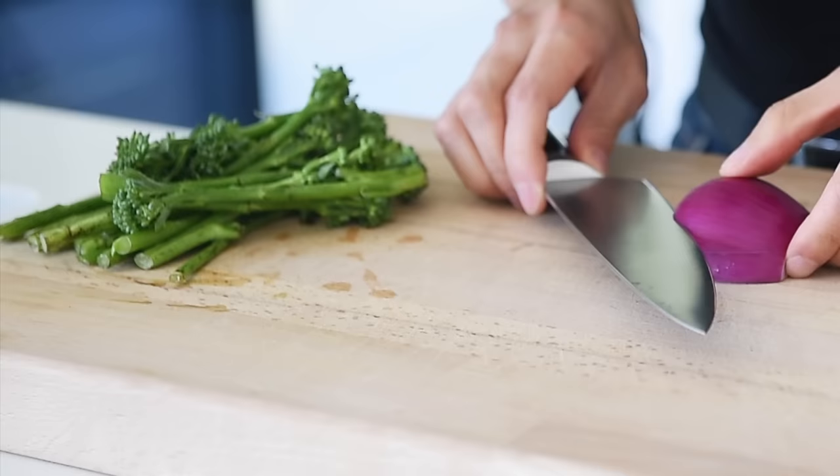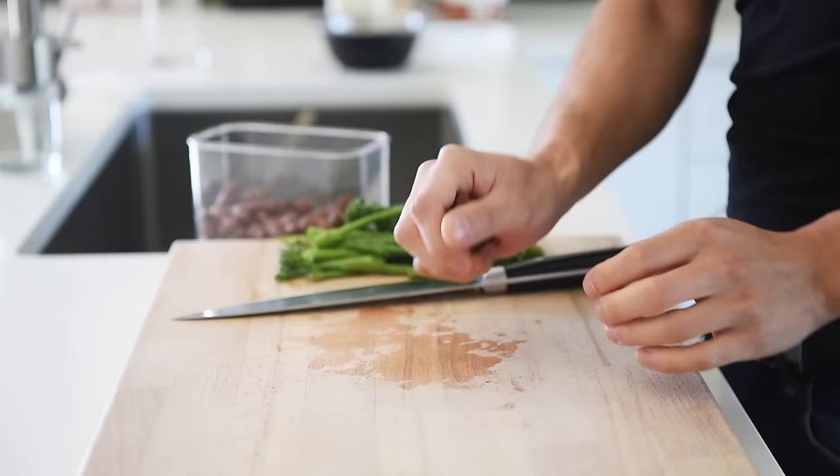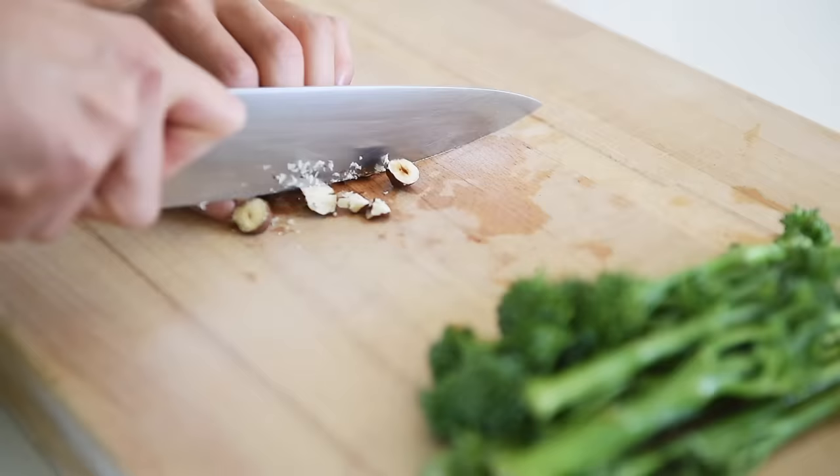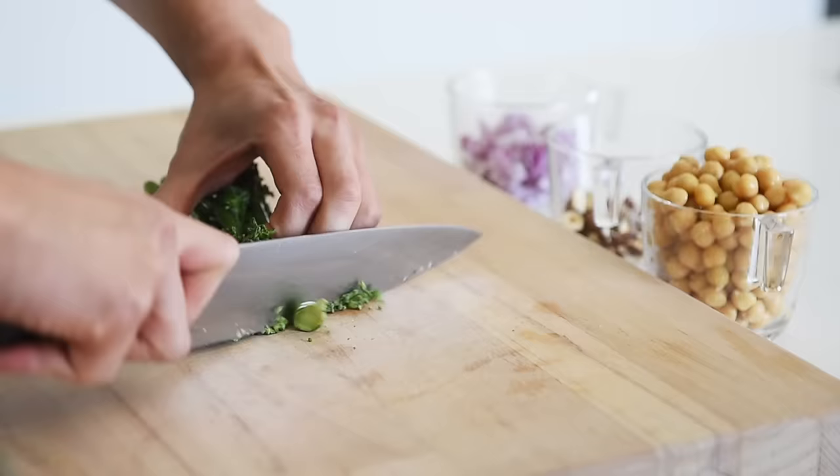Dice half a red onion. Coarsely chop about a quarter cup of hazelnuts. Prepare 1 cup of broccolini, chopped.